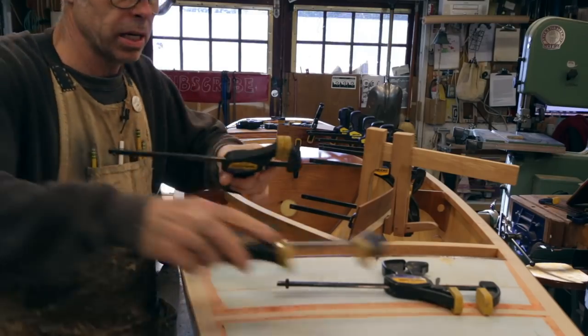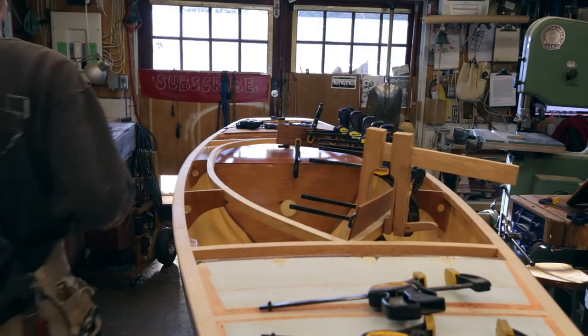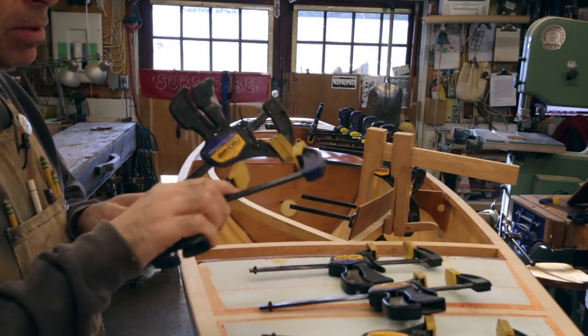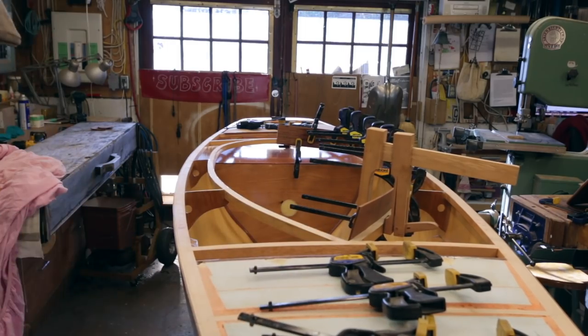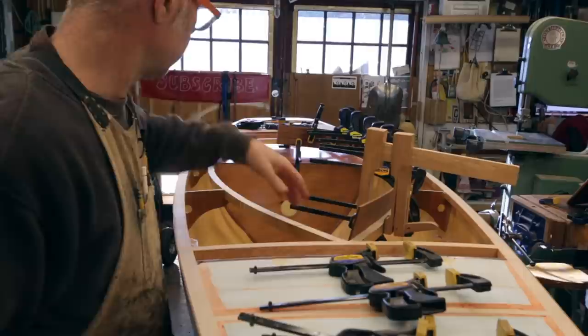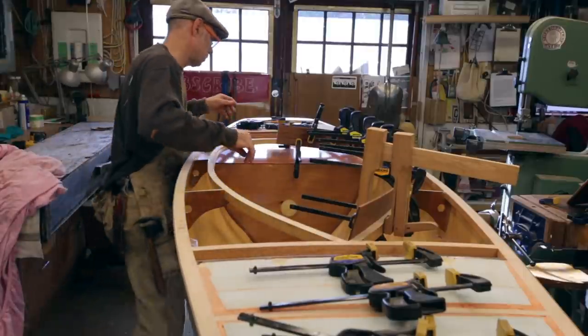This bit of mahogany is being tough — it does not like to bend. I'm getting it where it's going but it wants to spring right back. So I'll pop the first one back in the box, bend it in place now, and we're just going to walk away from this for a full day.